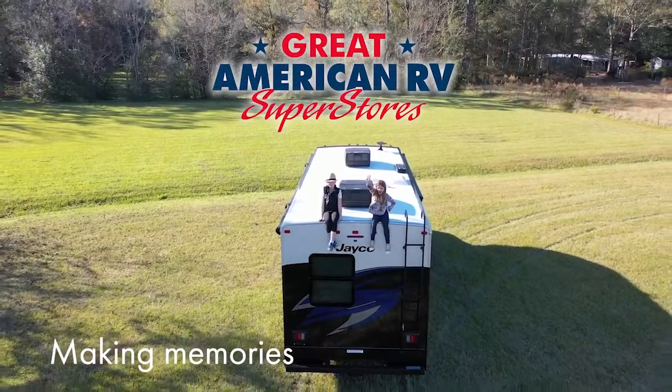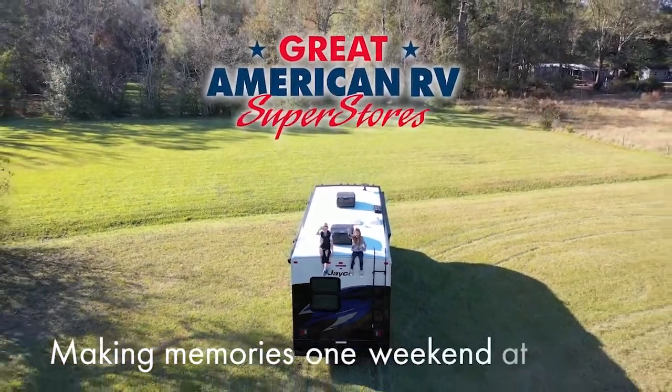So these are just a few more tips to get you ready for that springtime camping. Tune in next Sunday for another tip. Making memories one weekend at a time.